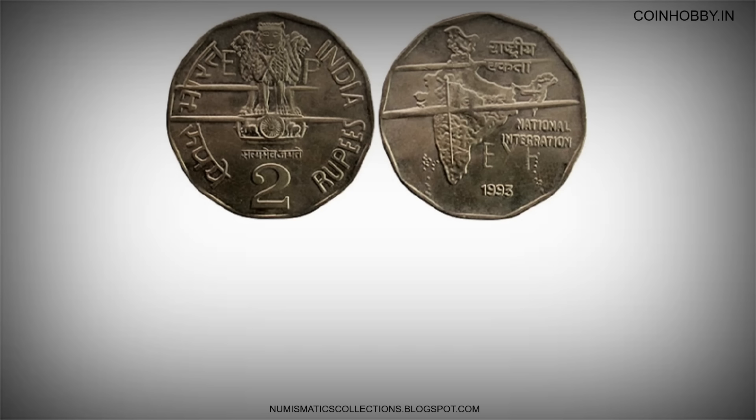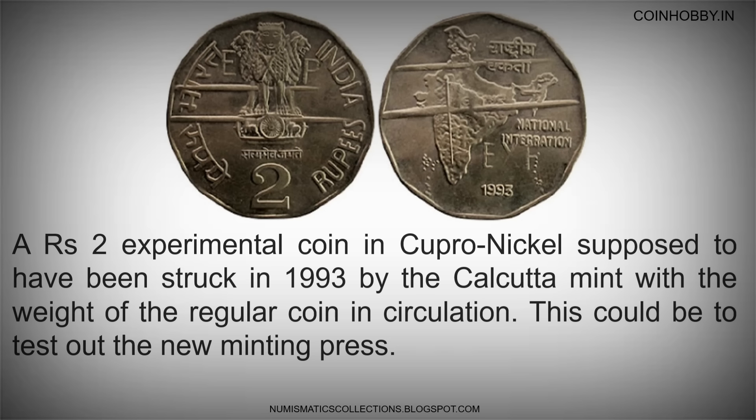A 2 rupees experimental coin in cupro-nickel is supposed to have been struck in 1993 by the Calcutta Mint with the weight of the regular coin in circulation. This could be to test out the new minting press.